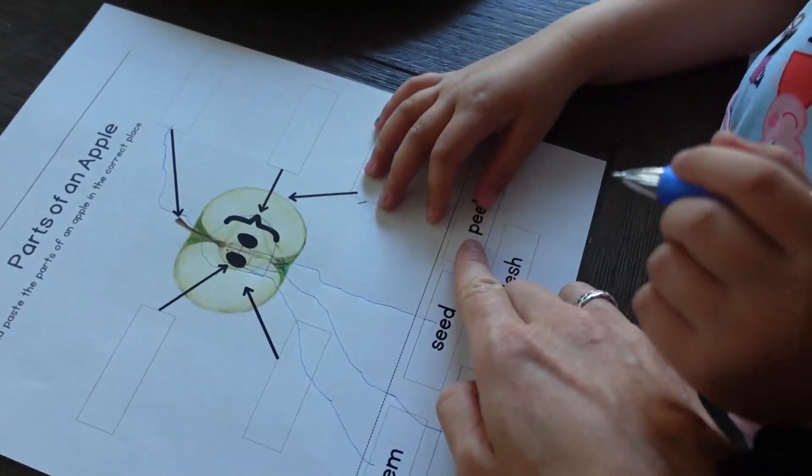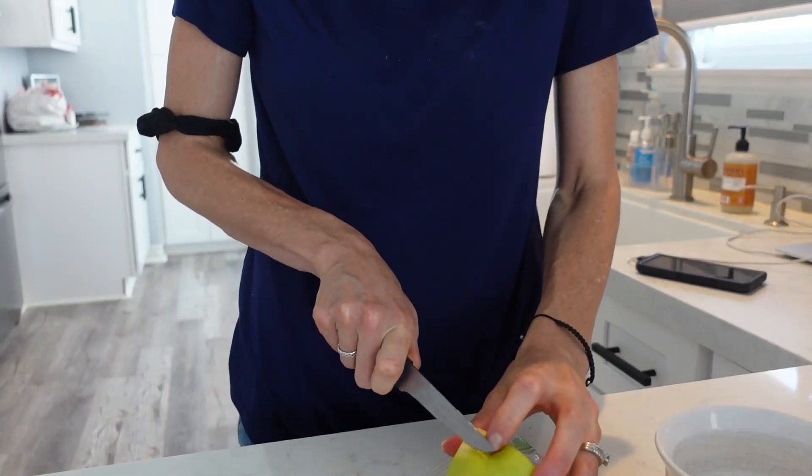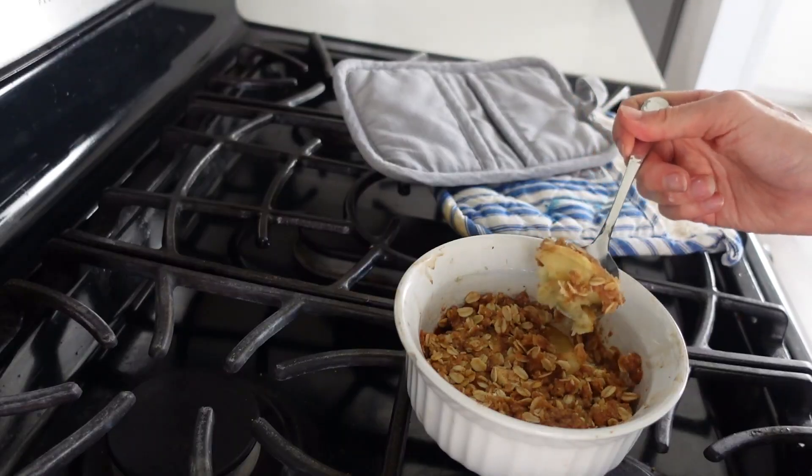Then I gave her the worksheet and she had to label it. You're supposed to cut out the names of each part and glue them onto the worksheet where it's pointing to that part, but Layla was dead set that she wanted to draw a line and connect them with a line — so I said, that's fine, we can do that too. Afterwards, we didn't want to waste the apple we cut up, so we decided to do some kitchen skills — we practiced measuring and pouring and made a yummy little individual apple crisp. Turned out so good and I think Layla liked it even more that she was a part of the cooking.